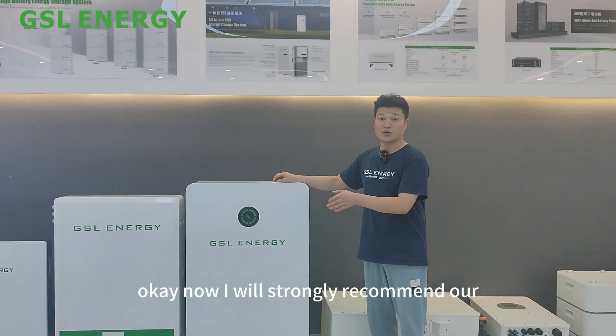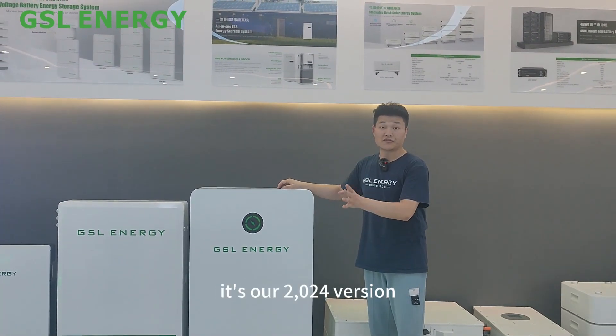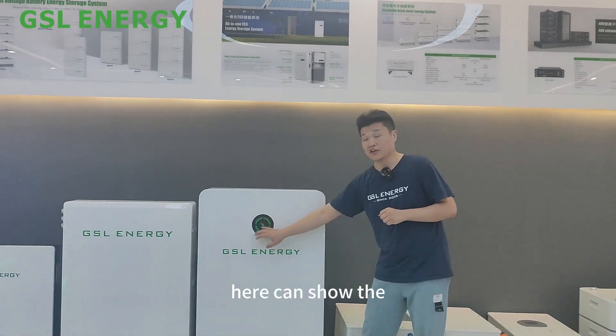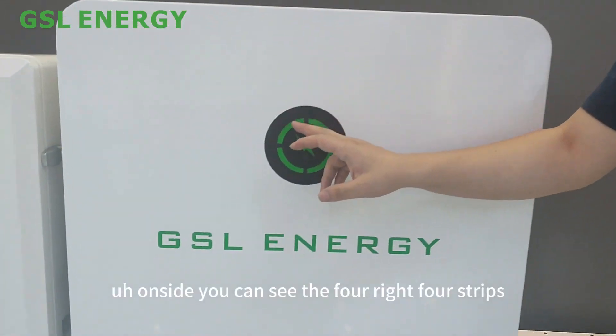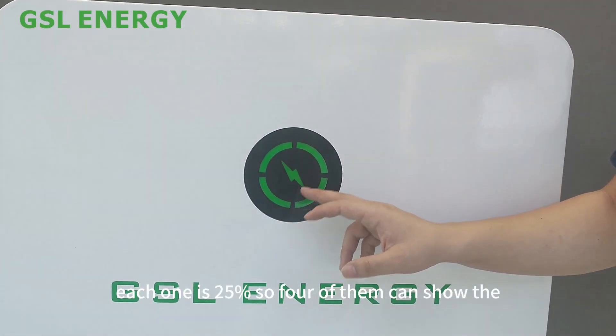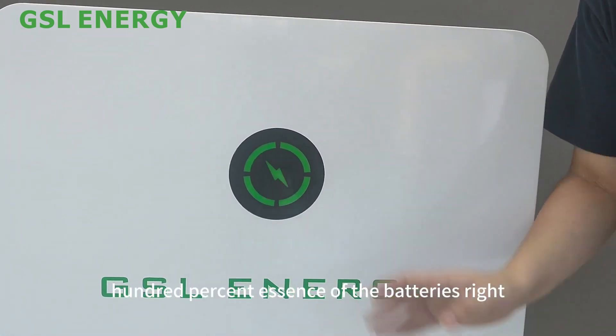I want to strongly recommend our wall-mounted battery. It is our 2024 version, the new battery. It has a new screen here. It can show the SoC differences on the side. You can see the four strips — each one is 25%, so four of them can show the 100% SoC of the batteries.